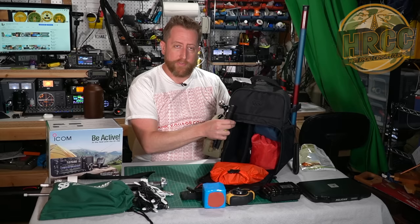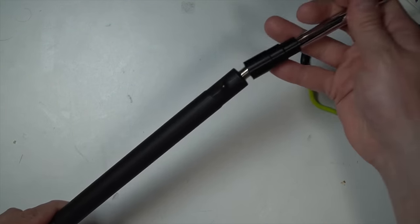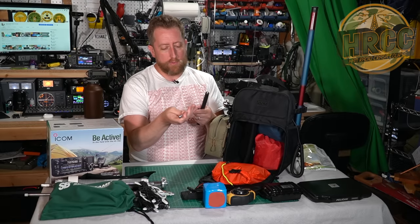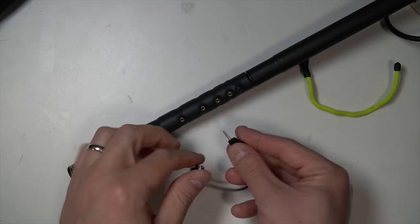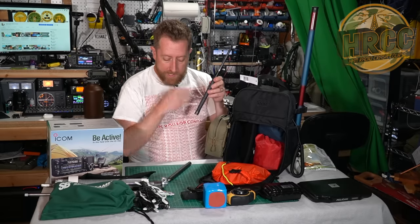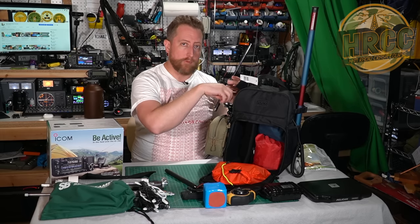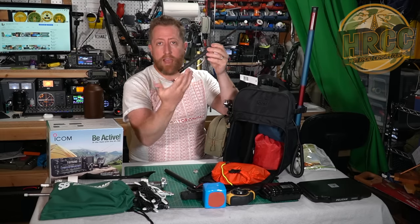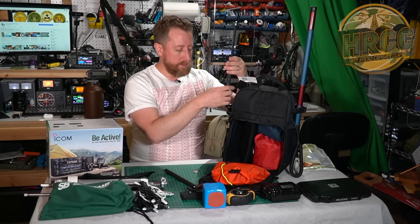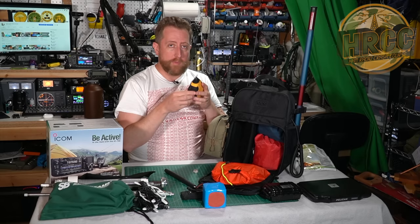The antenna I have here is the Diamond HFJ350M. This came out about six months ago and it is an 80-through-10-meter whip antenna with tap points that you select for the different bands. You can go straight to the tap point and put the whip on that to get 40 through 10. If you add the larger coil block, that'll get you 80 meters. It attaches pretty easily - you just throw this on the top, extend the whip, and you're off to the races. The bottom has a plug for the mini banana connector which plugs into the side.